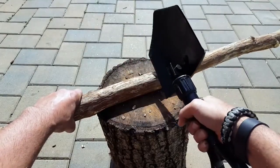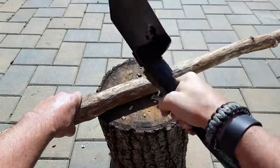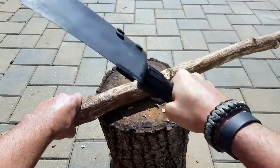It has serrated edges so you can use it as an axe as well. Depending on which side you prefer — I prefer the serrated side just because of the way it's angled and being right-handed, it just feels more comfortable for me.